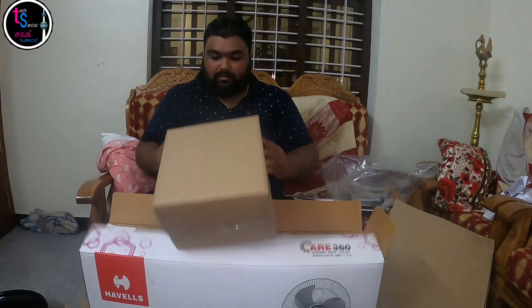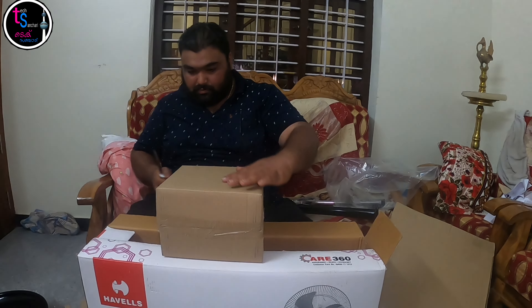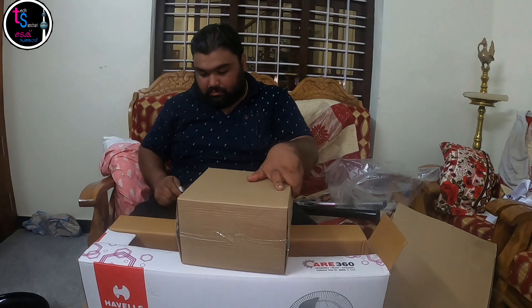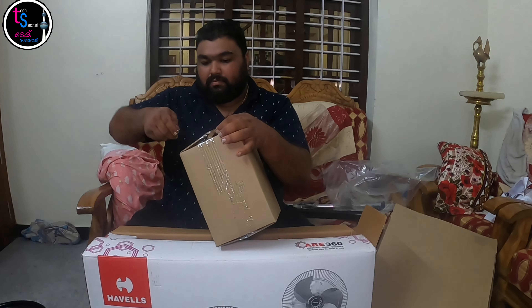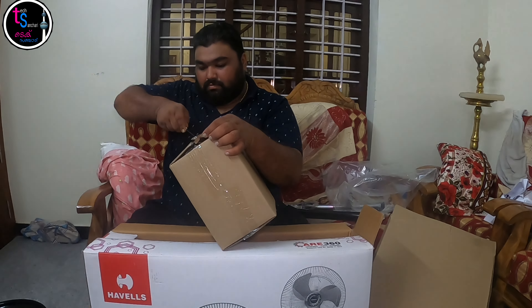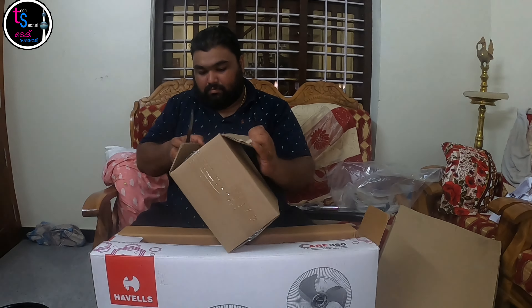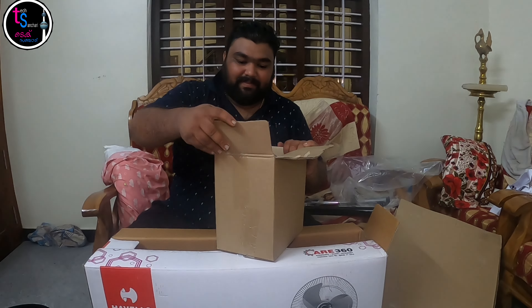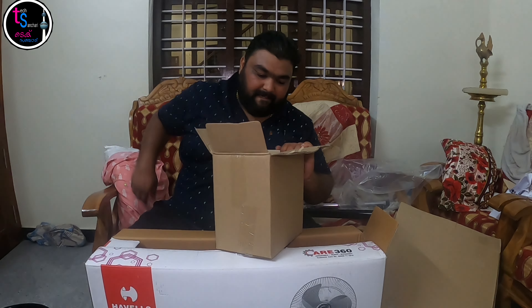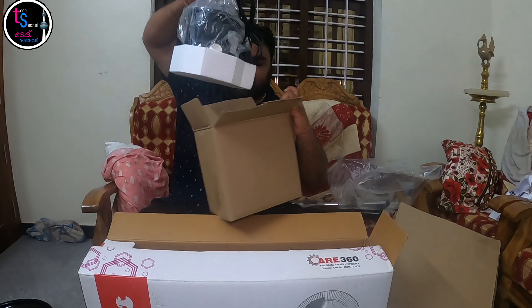I'm going to add a little box. This is the hyphen we put on.